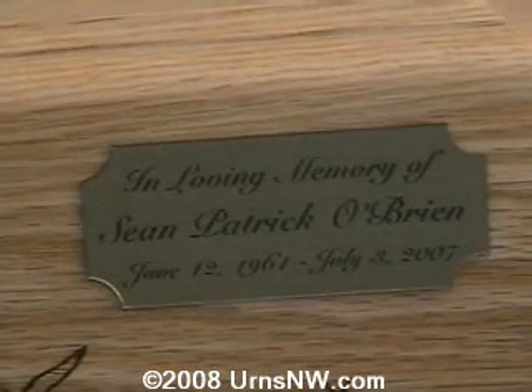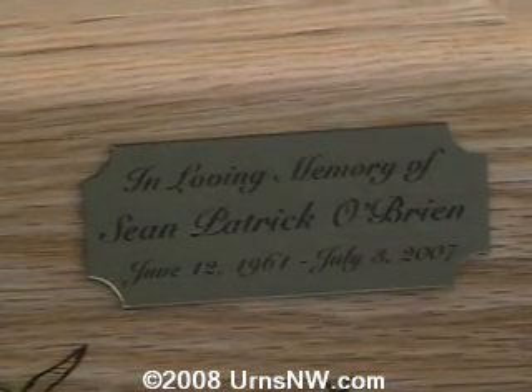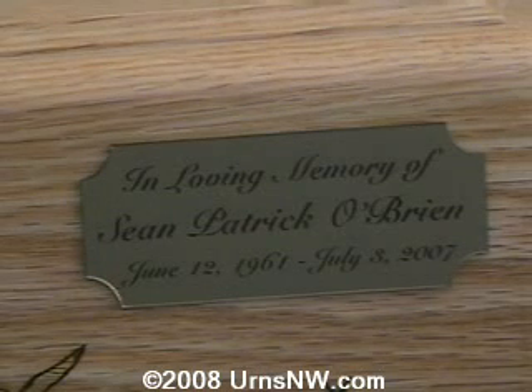You can see the fine detail here with the brass, which was lasered through into the black material. Very good contrast, very clear, and the same engraving fonts that we show for laser engraving on the wood.